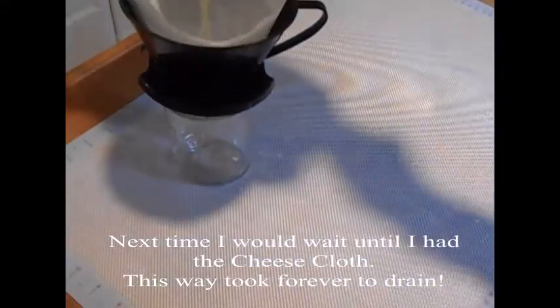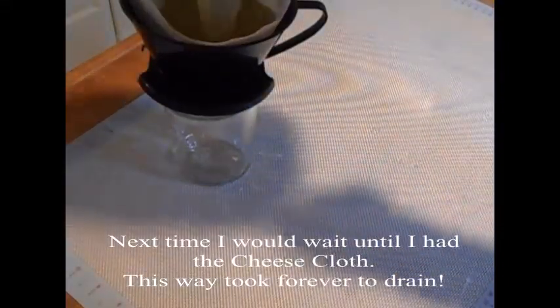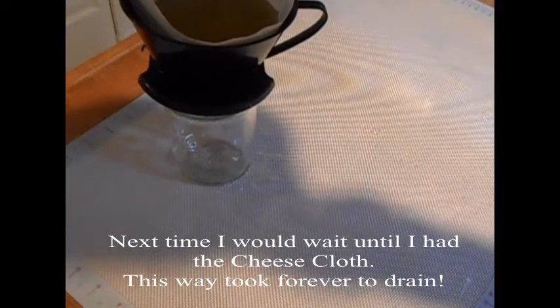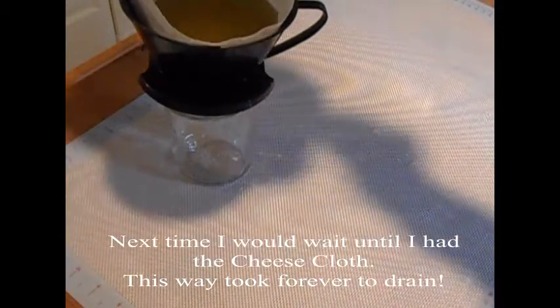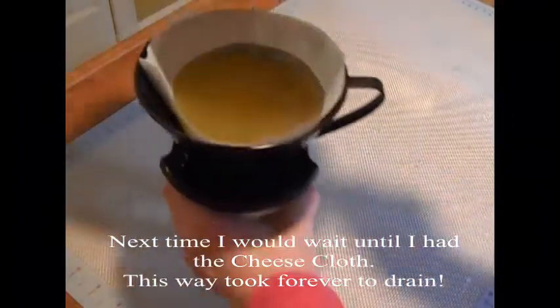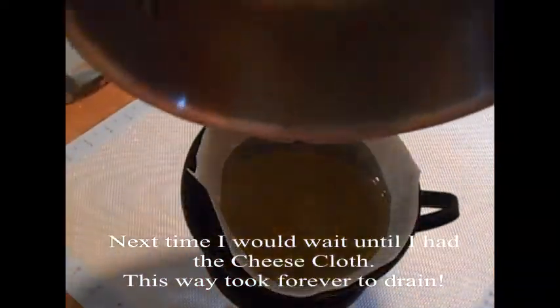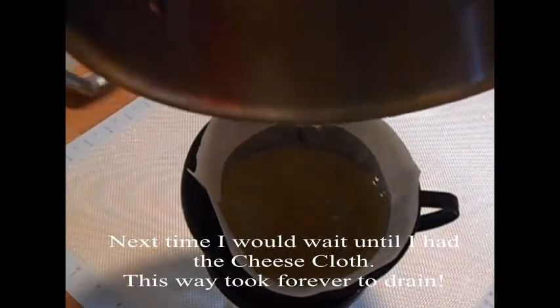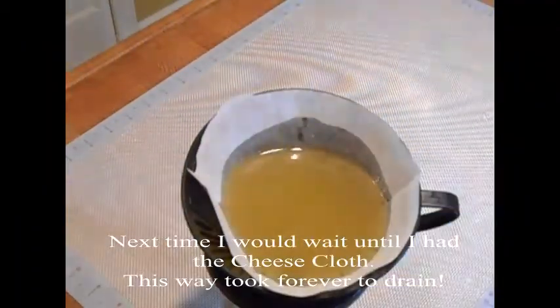Here's the end product. I've already strained it through a colander because you're always going to have little pieces left. And I like to strain the final product through cheesecloth, but I don't have any — I'm out — so I'm going to use a coffee filter as a substitute.